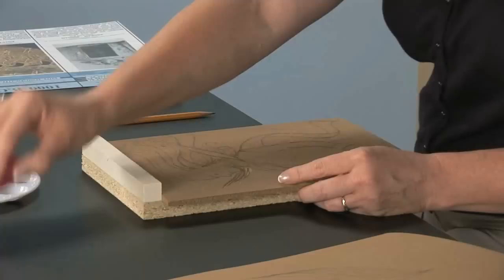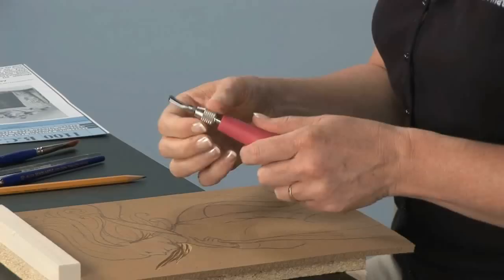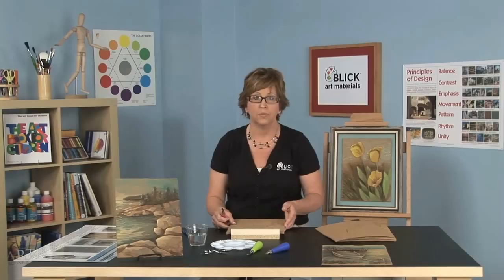I'm using Speedball linoleum cutters. The cutter itself is this little steel head right here, and this is the handle. They're interchangeable, so all you need to do is twist the handle, remove the head, and you can change your cutter out that easily. This is good because we want to use a wide variety of cutters for this project — wide ones, narrow ones, U grooves, V grooves.